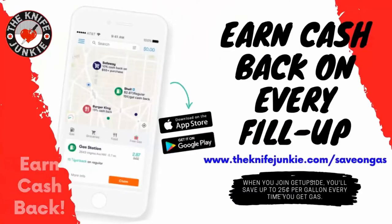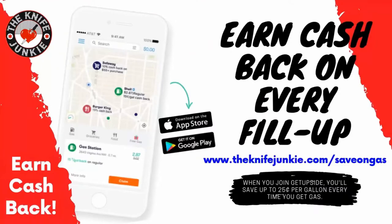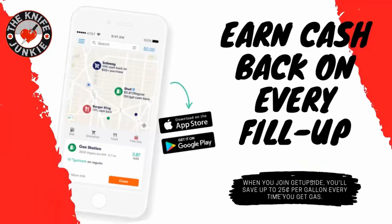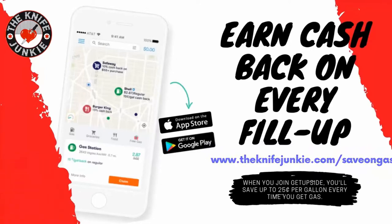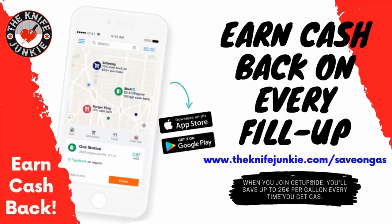The GetUpside app is your way to get cash back on your gas purchases. GetUpside is an app you put on your smartphone — whenever you need to get gas, search your area for savings, claim your discount, fill up your tank, and then take a picture of the receipt with your phone. And that's it, you've just got cash back. Visit theknifejunkie.com/save-on-gas to get the app and start saving.